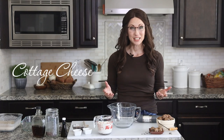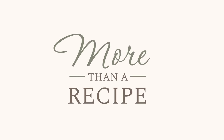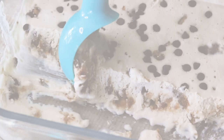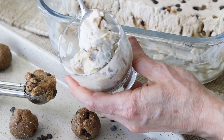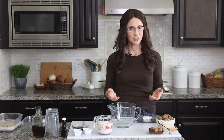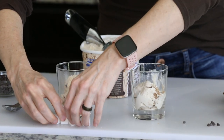Homemade ice cream made with cottage cheese. Yes, you heard me correctly. I can't take credit for inventing it, but I am elevating it with my gluten-free chocolate chip cookie dough energy bites. You might be wondering, is it really healthier than traditional ice cream? Well, at the end of this video, I will answer this very important question.